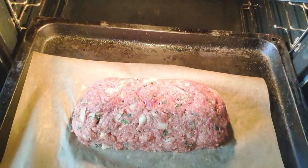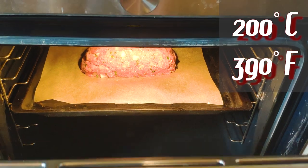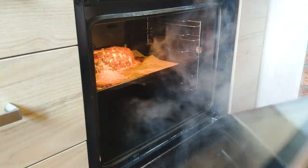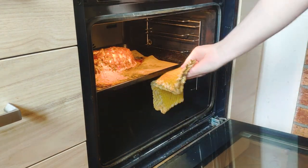Put the meatloaf in the preheated oven. It should bake at 200 degrees centigrade for about 45 minutes. Afterwards, pull the meatloaf out of the oven. You'll see plenty of juices have escaped, but that's mostly just excess water.